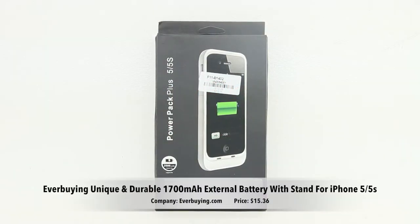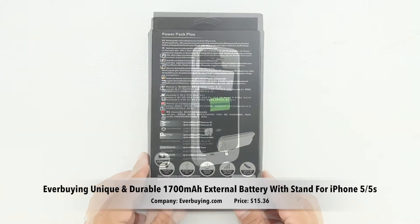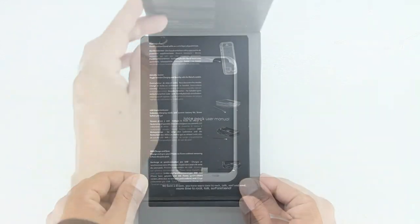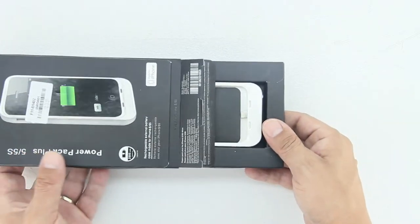What's up guys, back with another video. Today we're unboxing and taking a look at the Everbuy unique and durable 1700 milliamp external battery case for the Apple iPhone 5 and 5s.